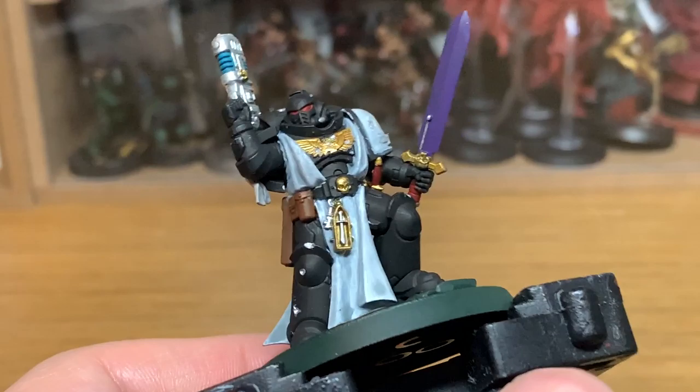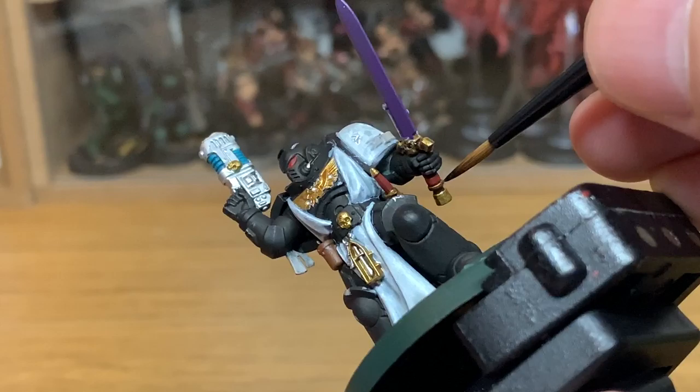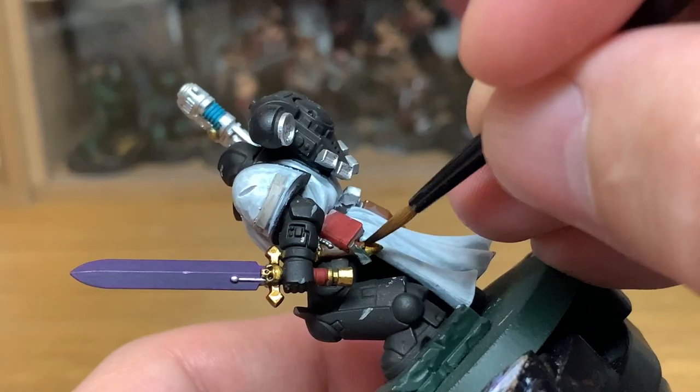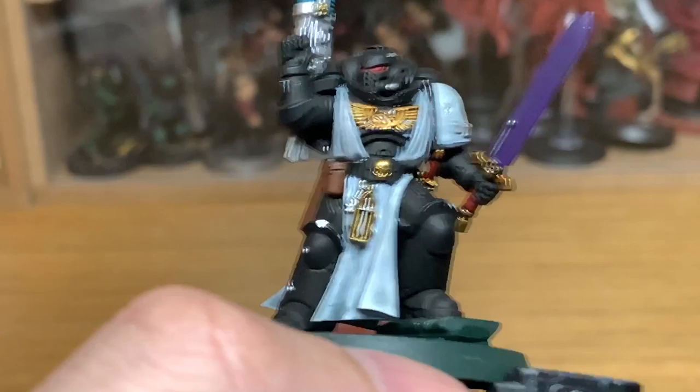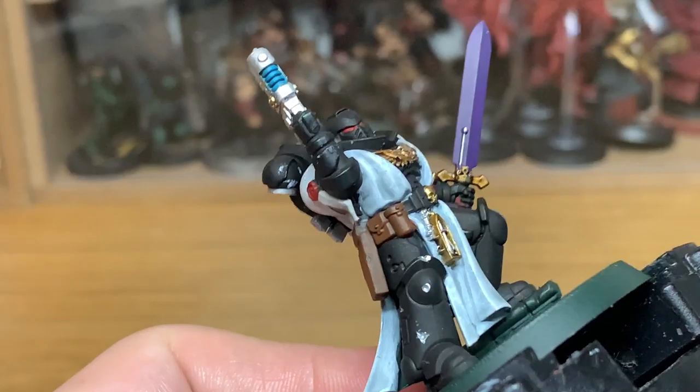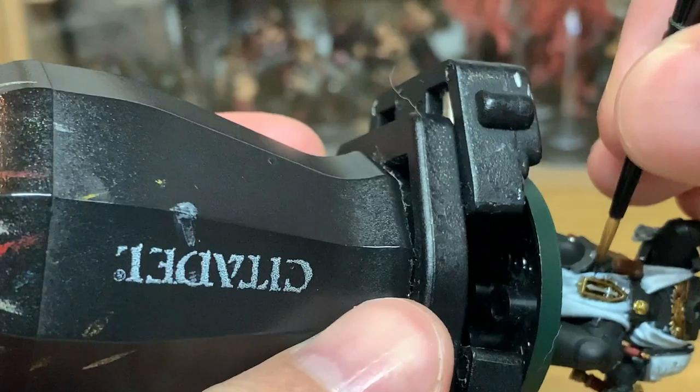Next up we're going to be using Citadel Agrax Earthshade. We're going to use this on the Mournfang Brown and the gold. I really do like the look of this when you paint it onto the gold — it gives it a nice dark colour in the recesses when you build it up, and it gives it a really nice colour overall.